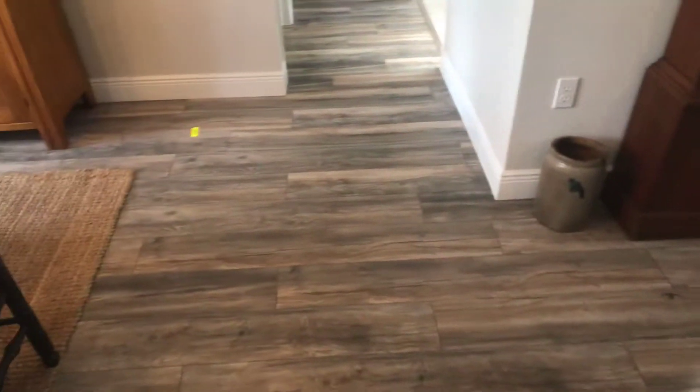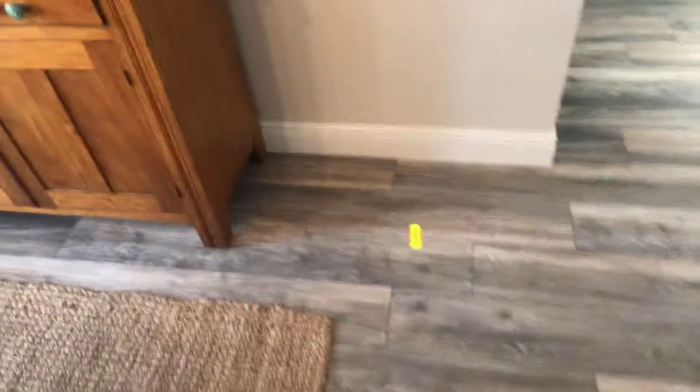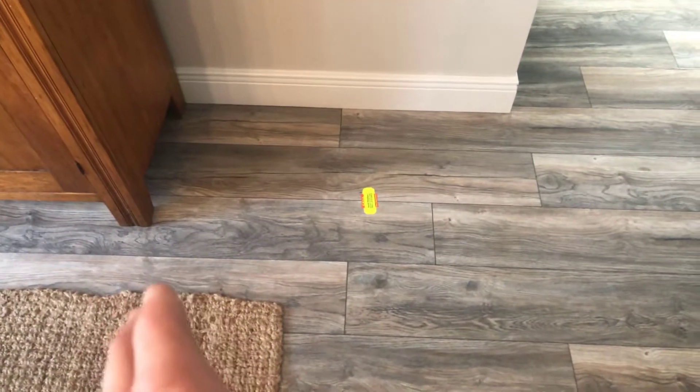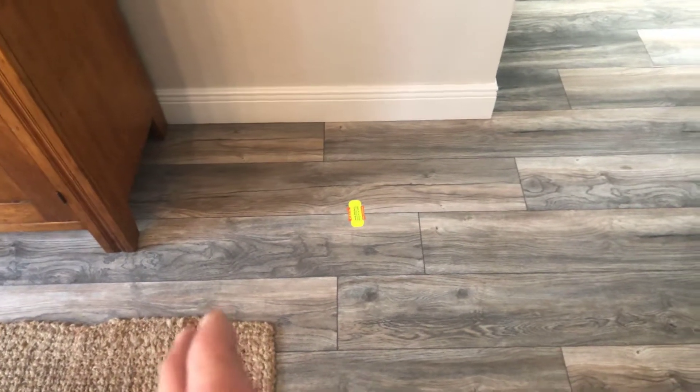This is Fred Burroughs, Swift Plumbers Leak Detection Service, and you can see I've marked the approximate location of the leak signal right here where my sticker is underneath the cement slab under this pergo floor.